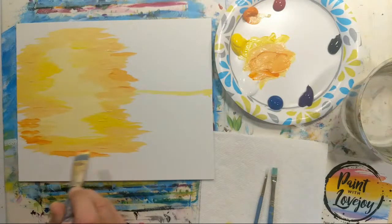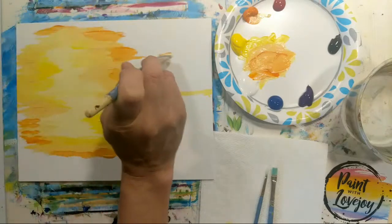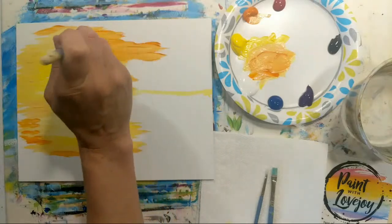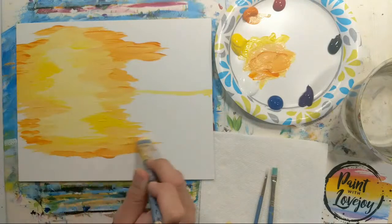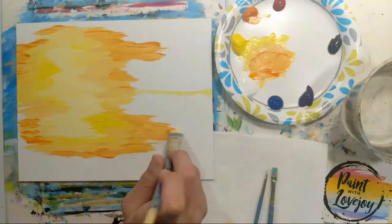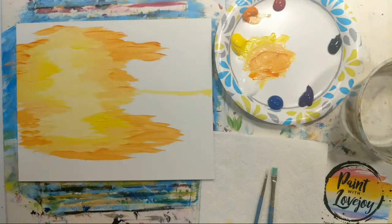Now adding more orange to the mixture and going darker — haze that color around. You may notice when you apply it that it's not quite dark enough, so feel free to adjust the color after you've applied it to the canvas. I wanted more contrast so I wanted more orange in there. Just get lost in the process of moving paint across the canvas — your only responsibility is covering the white space.